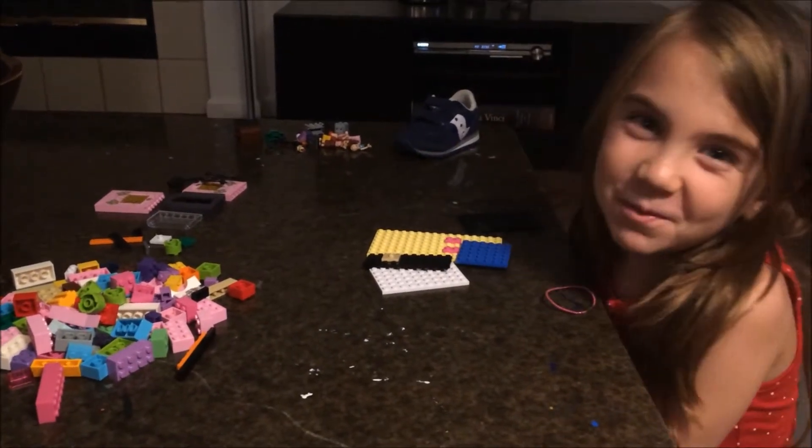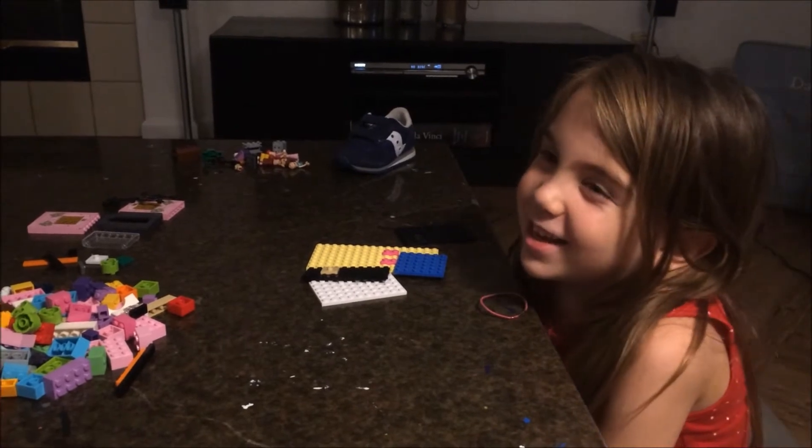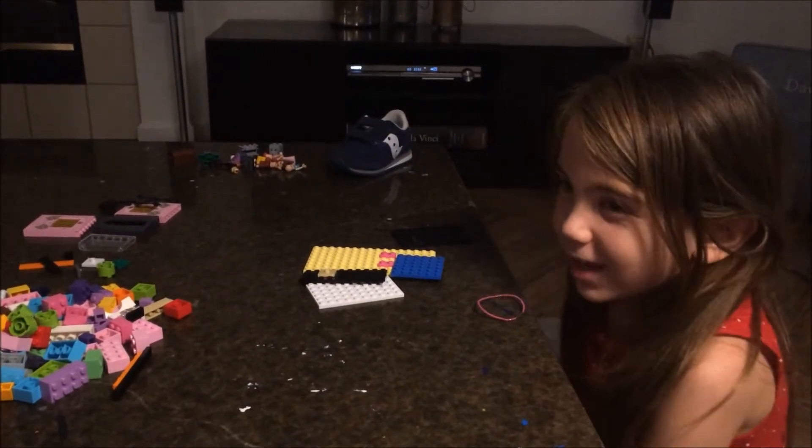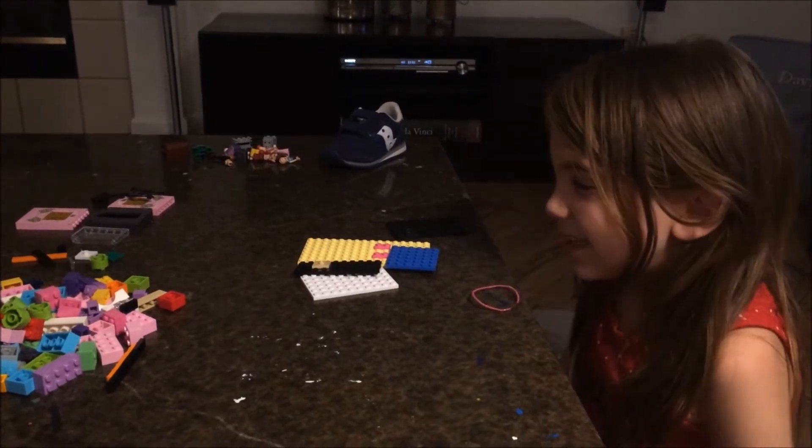Hi guys, welcome back to Family Farm Pack. Give us a like and a thumbs up. Thanks for watching. We're going to build a flooring house, so let's get started.